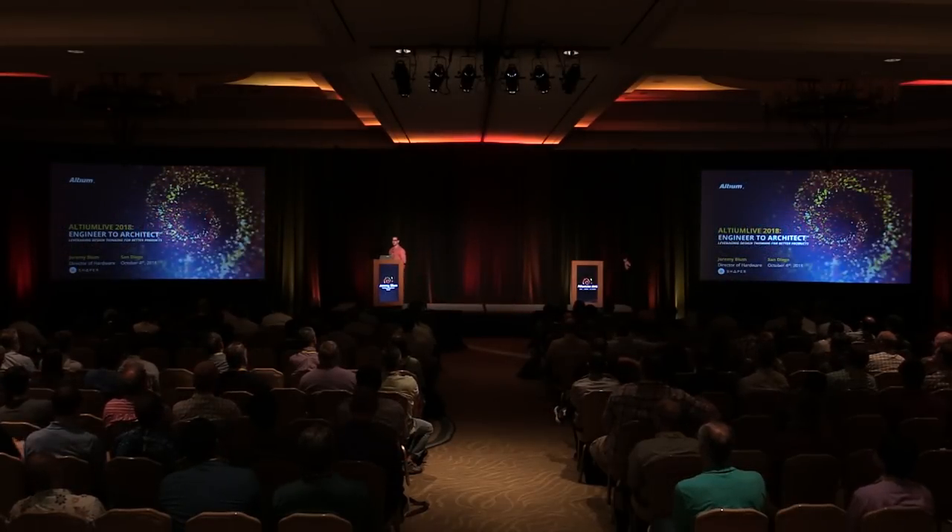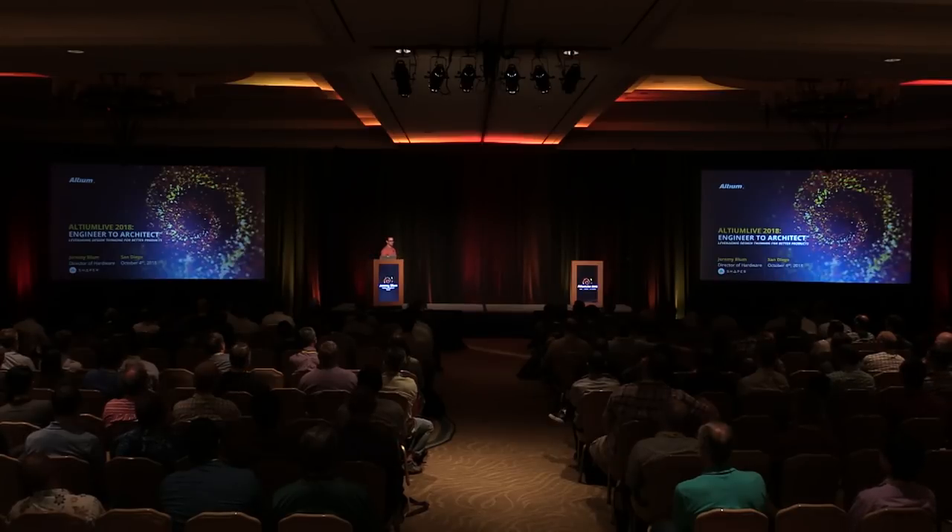I know it's after lunch, so I'm going to do my best to keep you energized and interested. I'm the Director of Hardware at Shaper, where I build awesome handheld robots. I'm going to try to keep this as one of the least technical talks today. It's going to focus a little bit more on soft skills and the design process — something that a lot of engineers could be better at, and I think it's an important set of things to learn about that can make you better engineers, designers, layout artists.